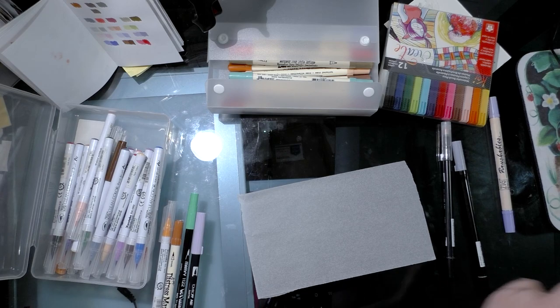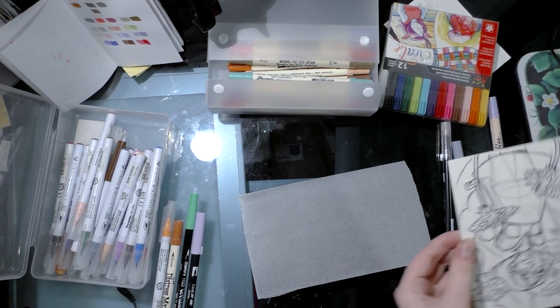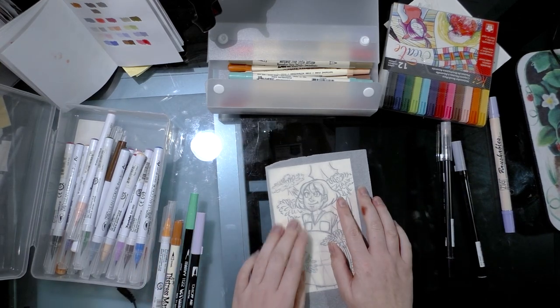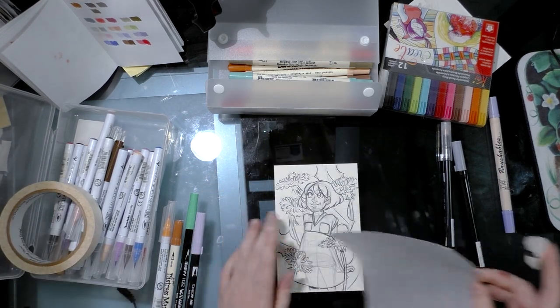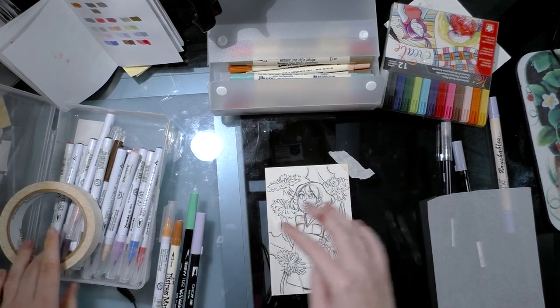My eyes are just kind of scanning for something with a line art — this is actually a different thing — just to have a very basic sort of thing to color, a goal in mind. I'm grabbing some masking tape; I just want to tape it down. Usually I would tape the two together, but I'm just going to tape it down.